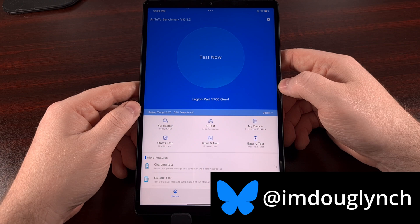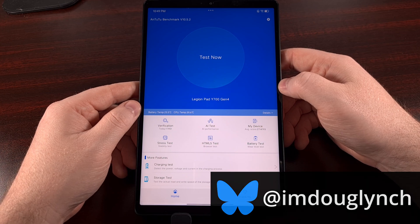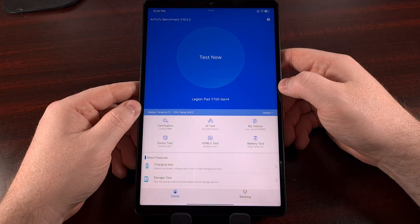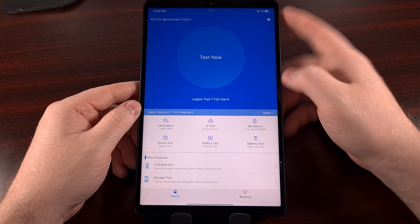I haven't done much with this tablet yet, other than testing some games, so it's basically the way it comes out of the box. Since I've already got the base APK and the 3D Companion app installed, we're just going to go ahead and run the benchmark, just as you would expect.